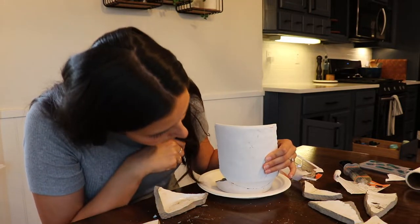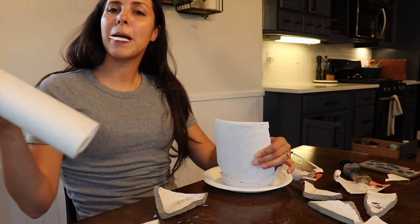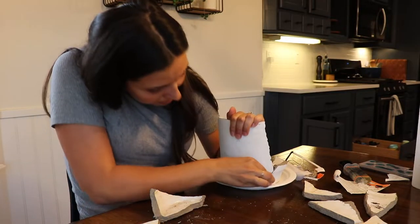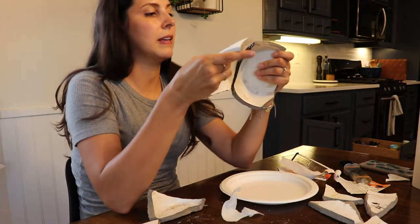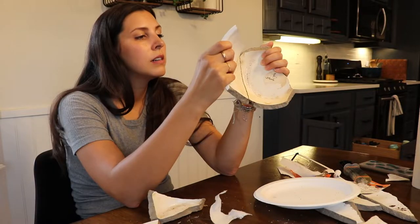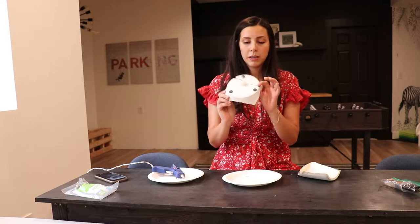This is where the chaos ensued. I just waited and waited and waited — it just never dried. After about 20 minutes I gave up, decided to have a cookie, and try again tomorrow with my hot glue gun. Let's get started.